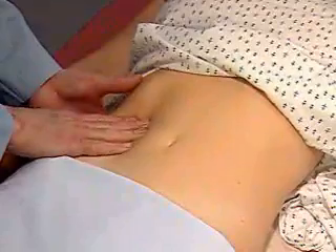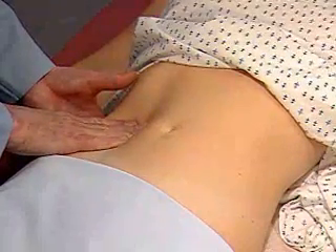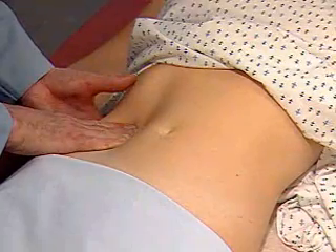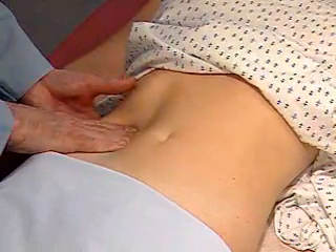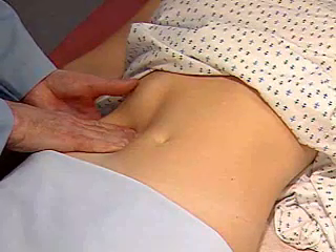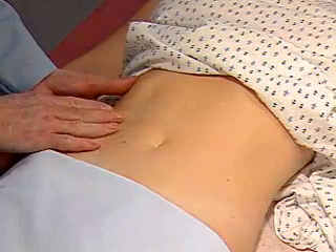Now ask the patient to take a deep breath. At the peak of inspiration, press your right hand firmly and deeply into the abdomen, and try to capture the kidney between your hands. Ask the patient to breathe out and then stop breathing. Slowly release the pressure of your hands as you try to feel the kidney slide back into its expiratory position.